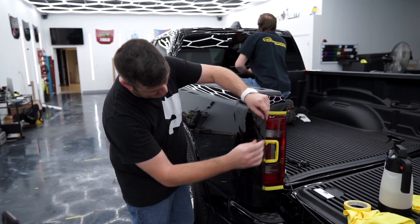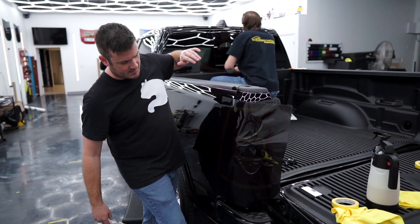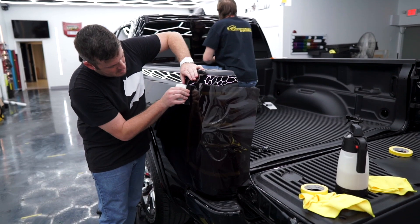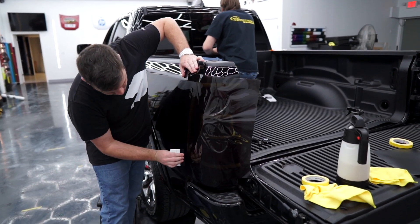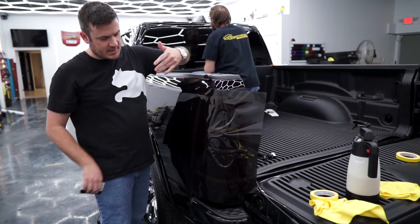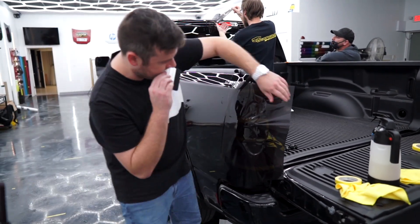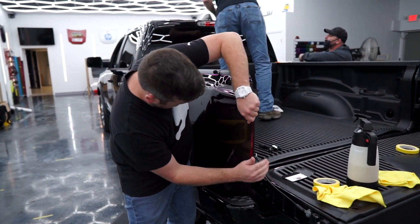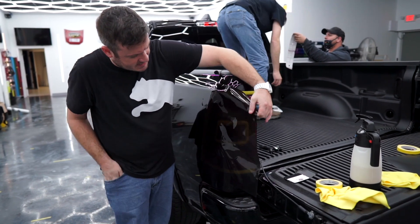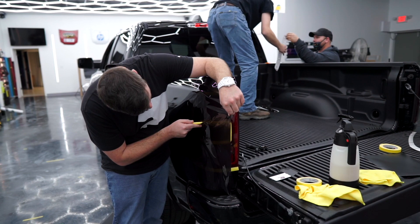What I'm looking for initially is just that the film covers the light in all directions, which it does. We're just going to tack it here and get this edge attached to the truck's paintwork right there — it's going to give us something to pull against. Now lift this up and start to glass it out. That bulge is sticking out past the lights, and it's going to prove to be a problem for us. That's why I put multiple layers of tape right there.